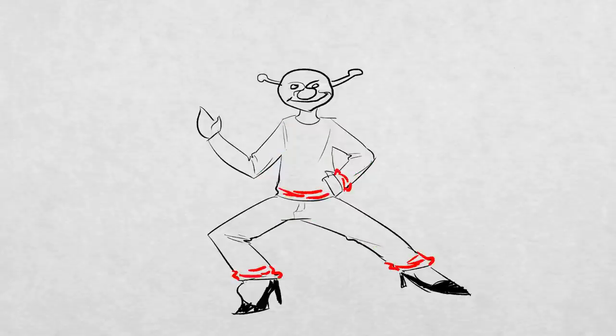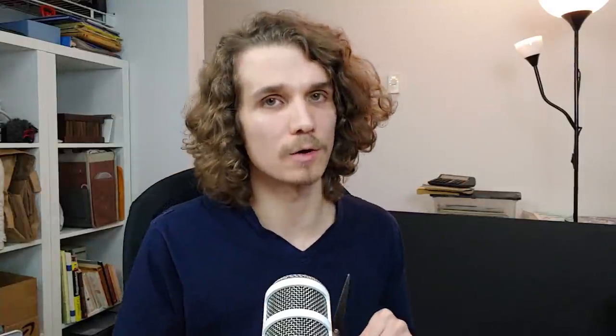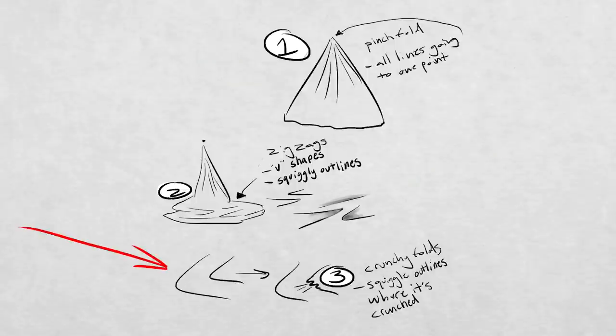I'll start by listing them out and then show you exactly how to apply them to your character, because there's a secret to that. The only three wrinkles I want you to worry about are the pinch folds, the zigzags, and the crunchies. If you put your faith in the divine power of the three prime wrinkles, you can let your mind relax about everything else.